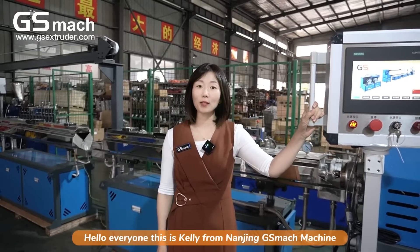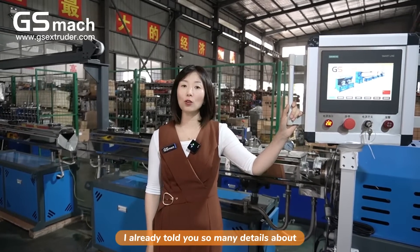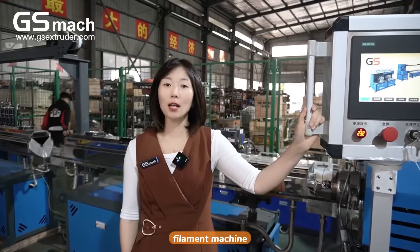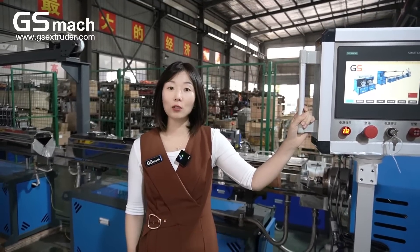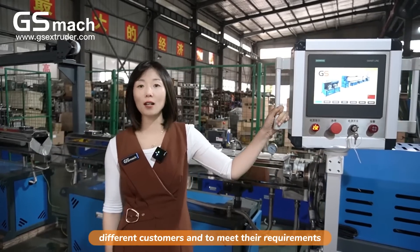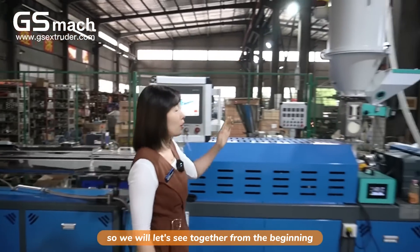Hello everyone, this is Kelly from Nanjing JS machine. Last video, I already told you many details about our new 3D printer filament machine. This video, we will give you more details about the different functions and new functions added to meet different customer requirements. We will look together from the beginning.